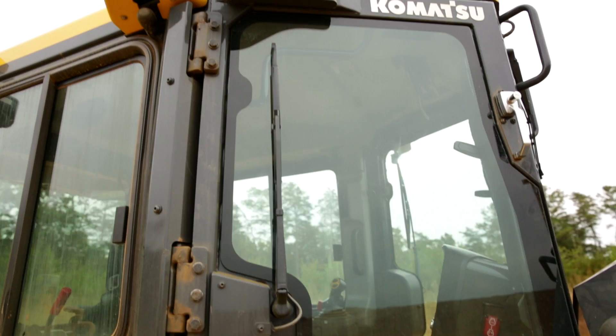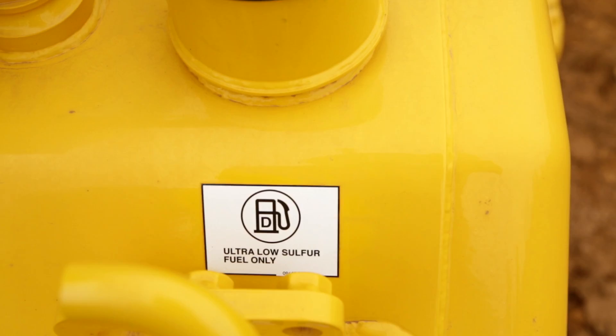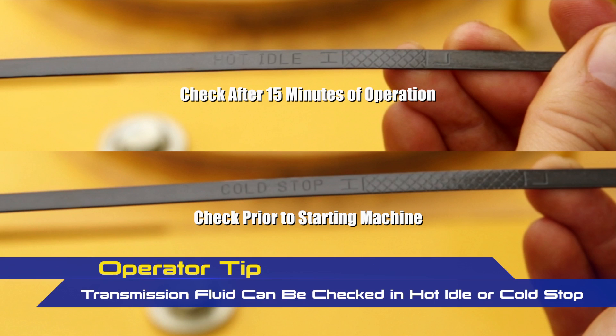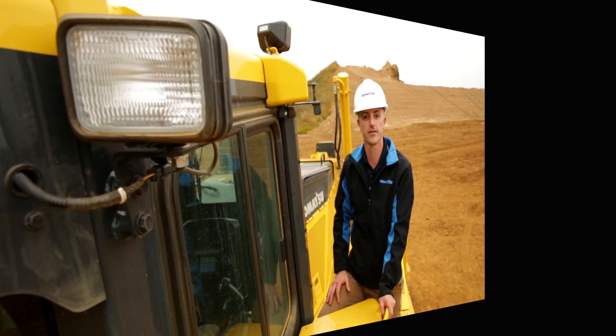As we finish up here and move towards the cab, it's a good idea to inspect the cab itself — just take a look at the windows, the windshield wipers, and your lights, and make sure nothing jumps out at you. Moving up to the top of the machine, we have the location of the fuel fill spot; these machines utilize ultra-low sulfur diesel. You also have your hydraulic and transmission fluid fill spots. Inspect your breather vents to make sure they're in place. Finally, you have the transmission fluid check spot. Once we're finished on this side and everything checks out, we can move to the other side of the machine and finish our inspection.